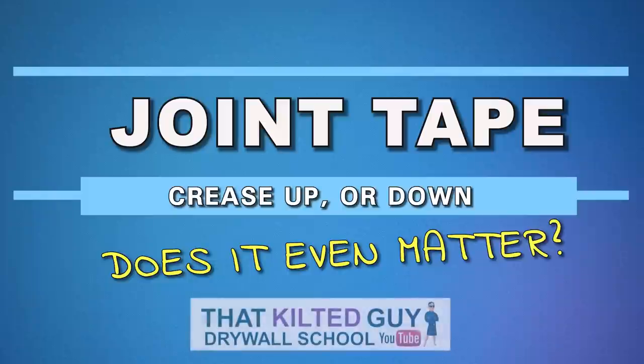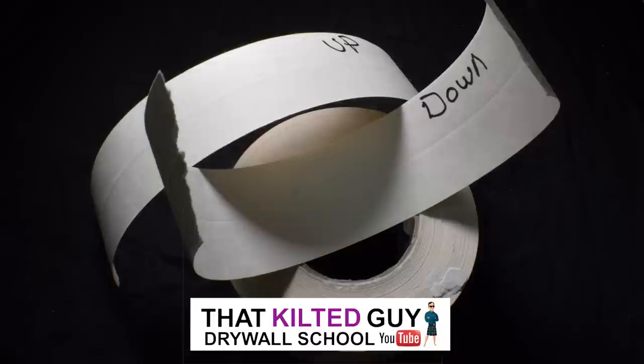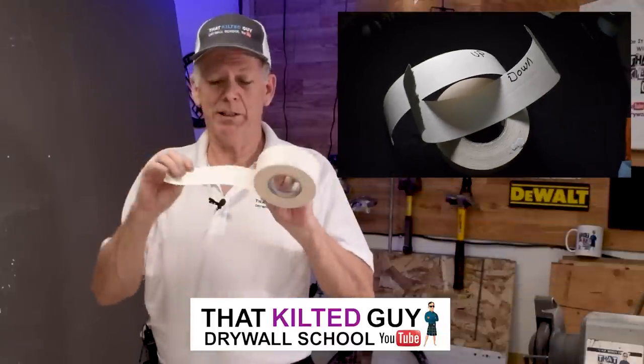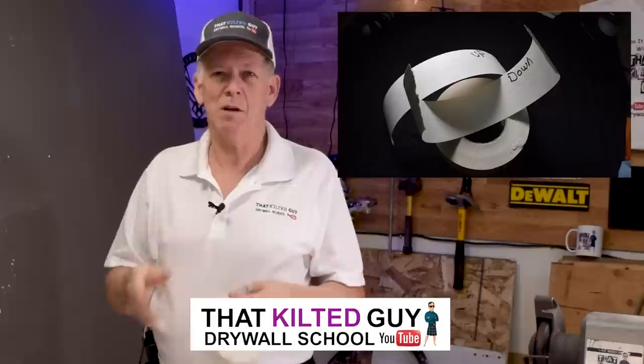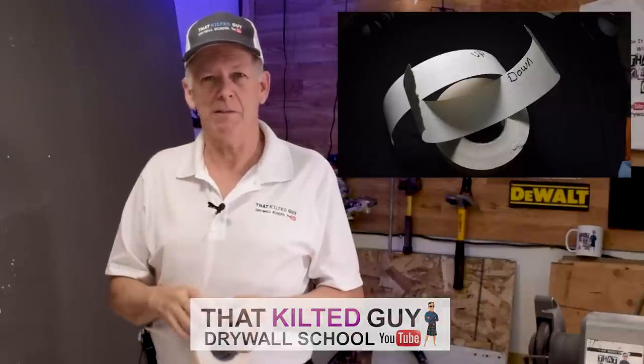Hey, today I'm going to tackle one of the most controversial subjects in drywall: which way does the joint tape go, up or down? Crease out, crease in. We're going to tackle that right after this.